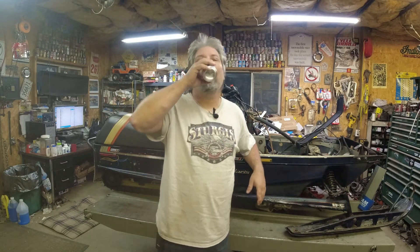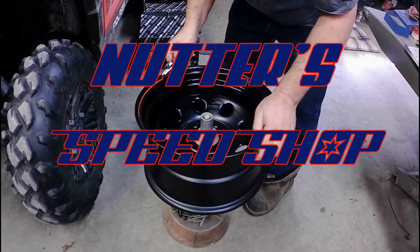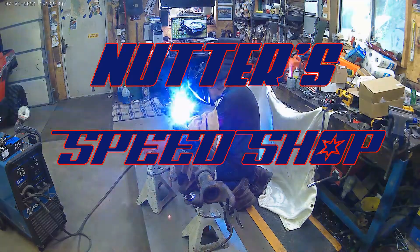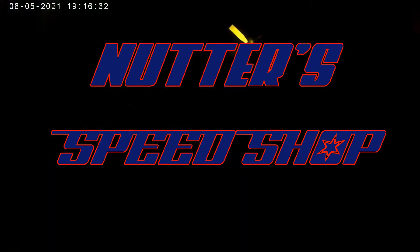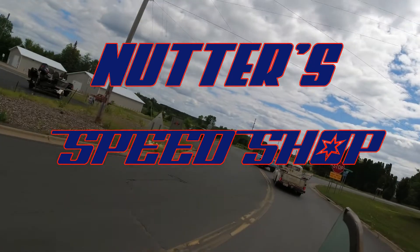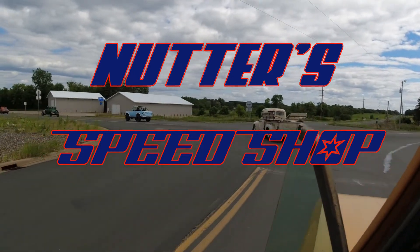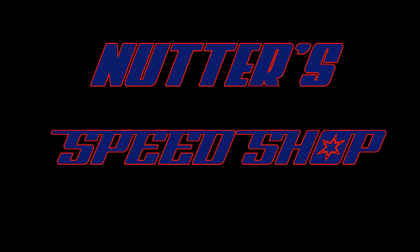Hello there, Motorheads. Part 2 on the teardown of the TXL. The goal for tonight is to get the skid, the jackshaft, the driveshaft, and the chain case out. So let's get to work and see how far we can get.